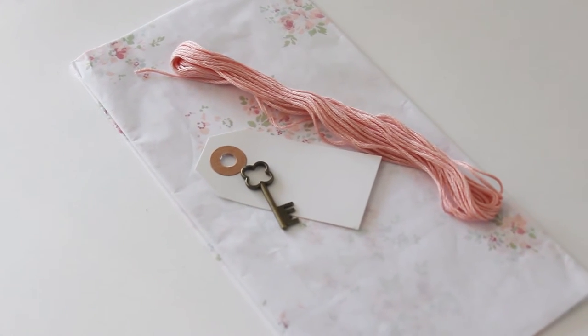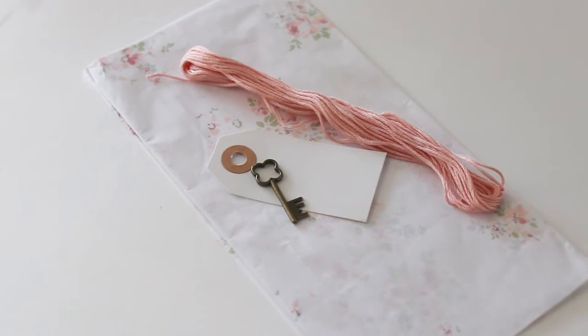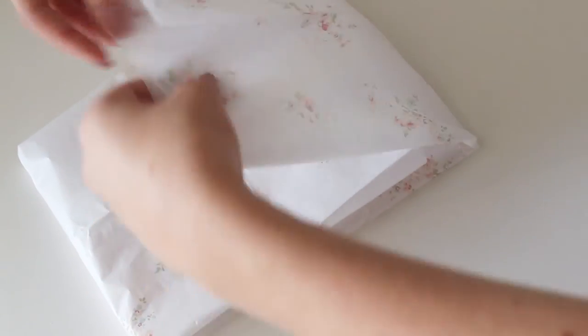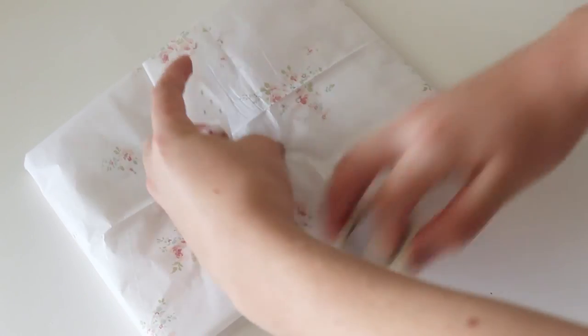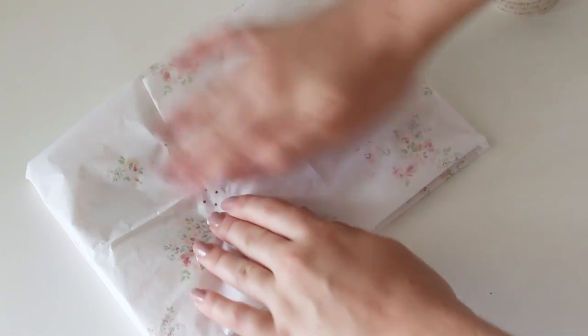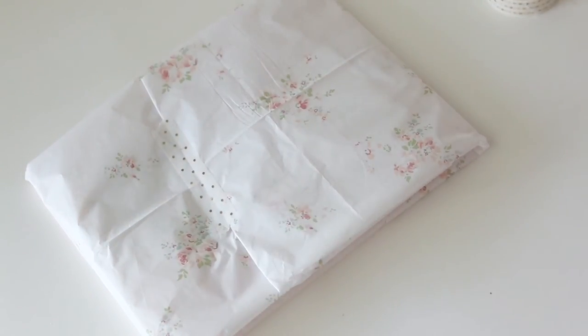And I have a quick wrapping idea for you guys. All you'll need is some tissue paper, embroidery floss, and a tag. I just wrapped my frame in tissue paper and then used the embroidery floss to tie around the package and embellished it with the tag and a little charm.